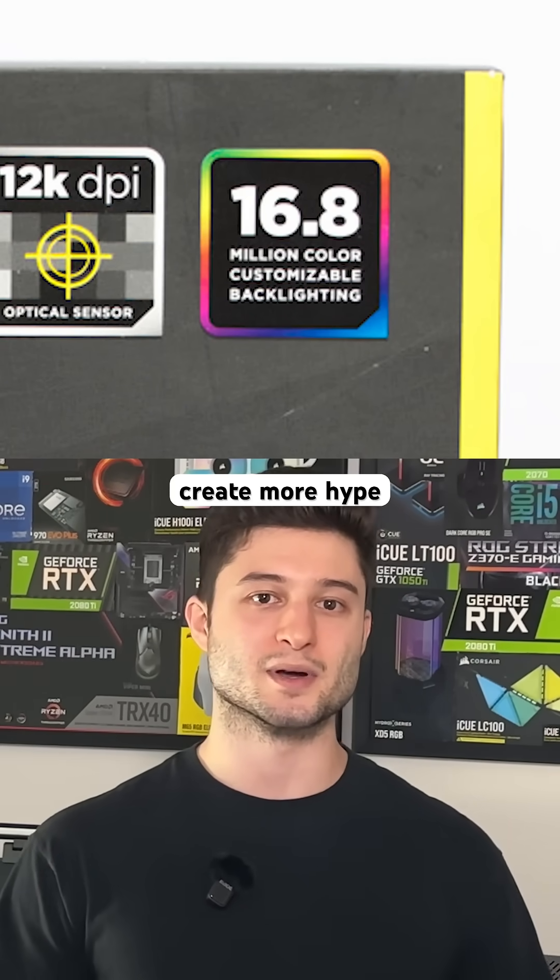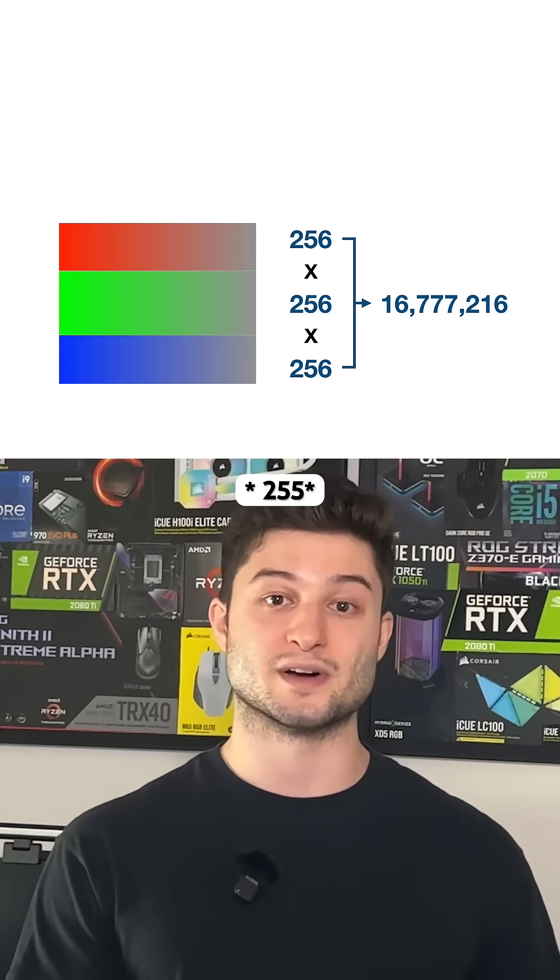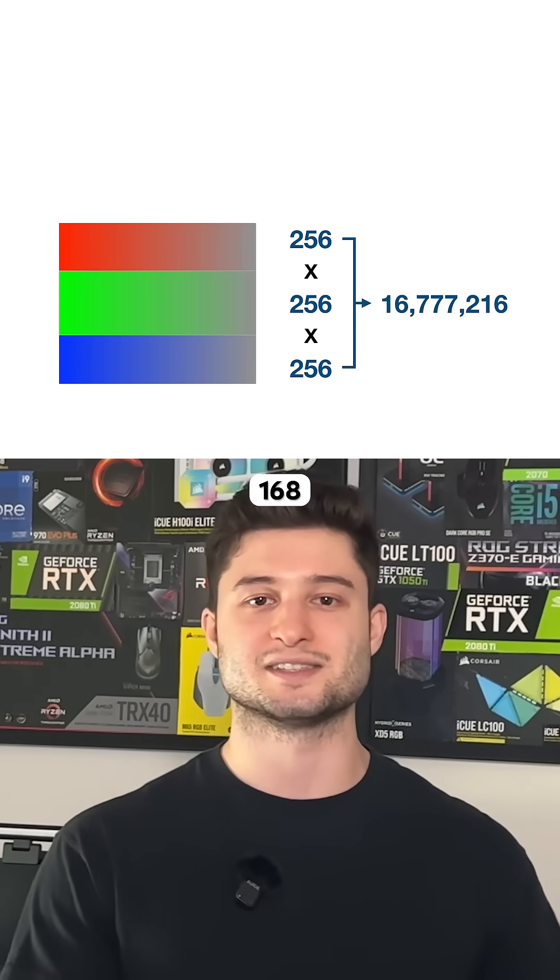Early in the RGB craze, many brands liked to throw the term '16.8 million colors' into their marketing to create more hype. That's because 255 times 255 times 255 is equal to 16.8 million colors.